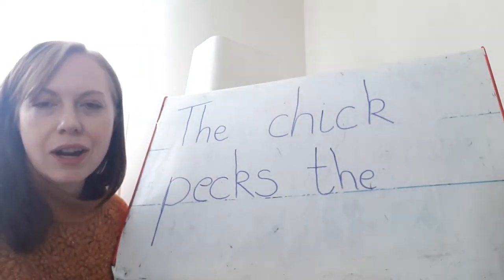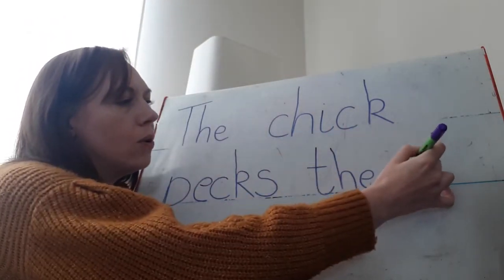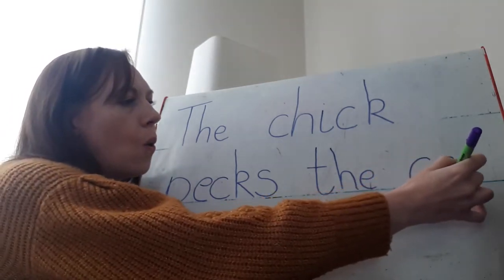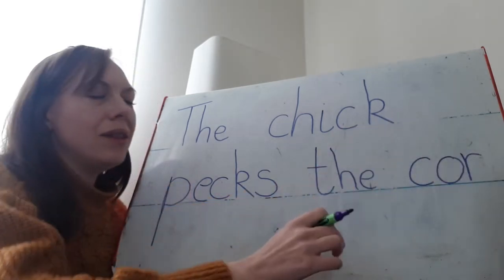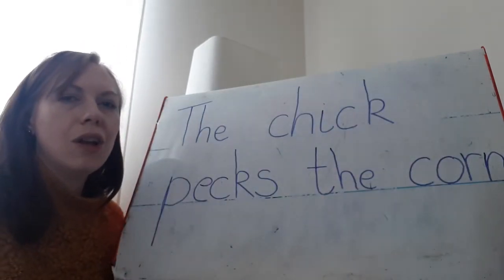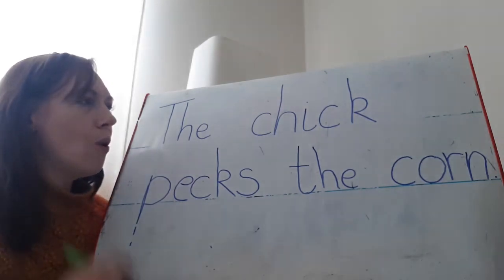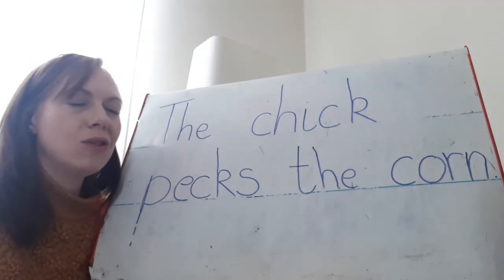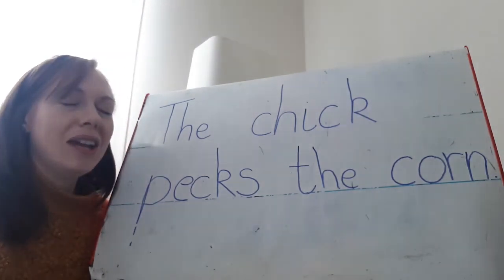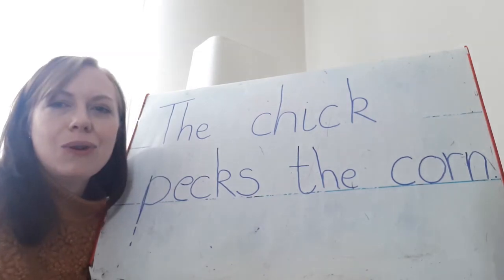Now I've got that pesky S on the end — that sometimes we mistake for a Z. The chick pecks, and then I need 'the' again — a finger space, but this time I'm not going to use a capital letter because I'm not at the start of my sentence. The chick pecks the — corn. We've been practising the OR digraph today: the O and the R. Corn. On the end you just have the N sound, and at the end you need to put a full stop. Check it back — have you got all the words? Have you heard all the sounds? Give yourself a tick or a smiley face. Well done, and we'll see you very soon. Bye!